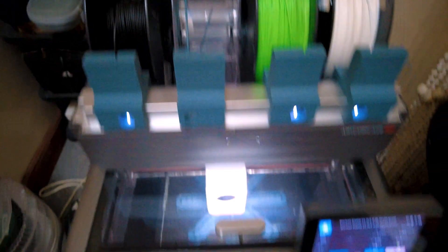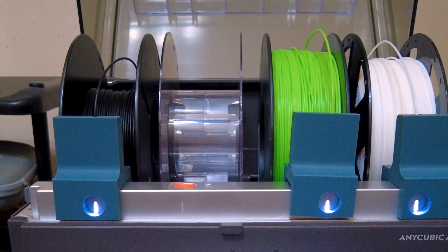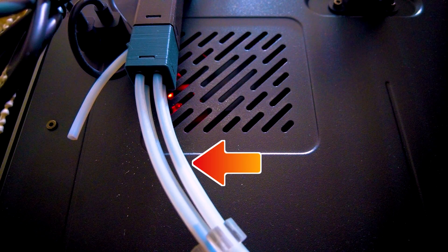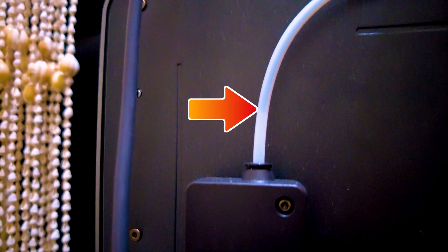My first attempt at using the filament backup feature was on an actual print when I noticed that my filament was almost out. The ACE Pro detected that the filament had run out, so the light on that slot turned off. The end of the filament eventually went past the filament hub, but the print completed while there was still filament remaining in the tube and the print head.